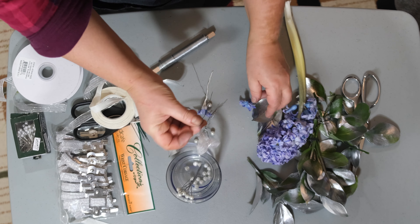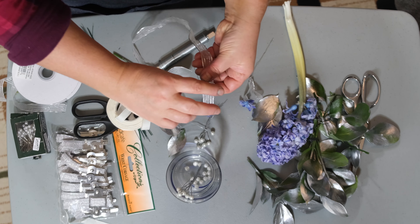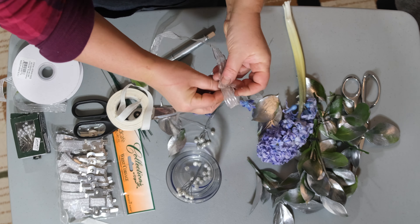Hello and welcome. Today I will be showing you how to create a beautiful boutonniere and corsage set for prom or any other occasion.